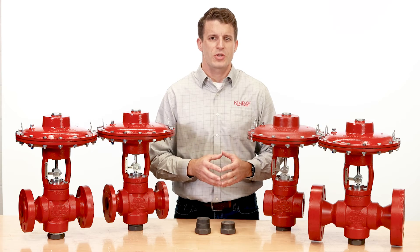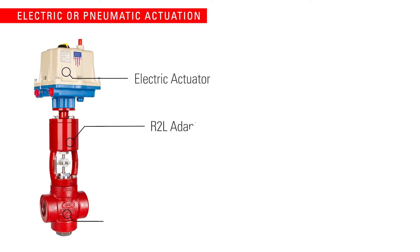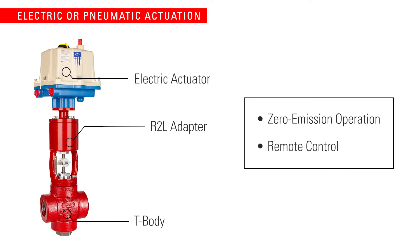The T-Body high pressure control valve comes standard for pneumatic actuation, or you can pair it with one of our electric actuators to reap two key benefits of electric control: zero emission operation and remote control.